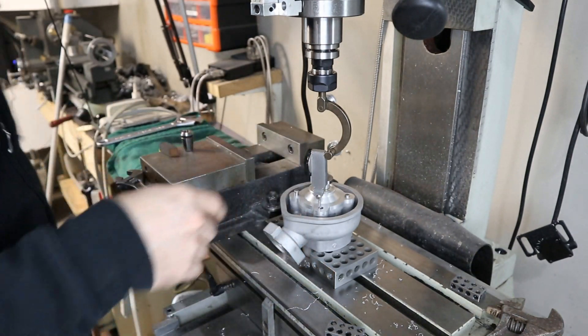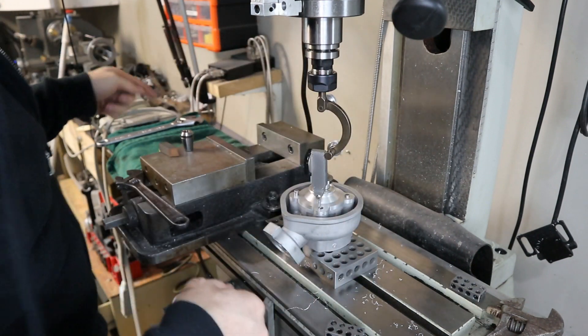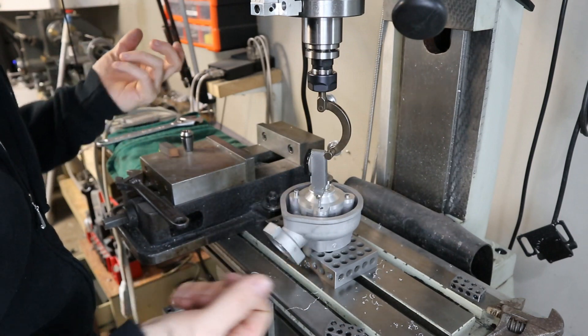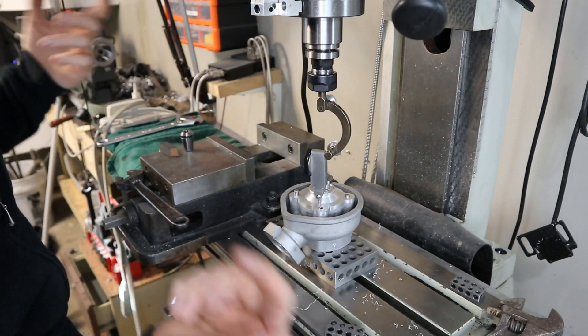Get it swinging, zero it out, and on the DRO zero that axis so you can tell if it's walked or moved on you — zero, zero, zero. Then pull the dial, mount your end mill, come in and touch off the top, plunge down — in my case 3/8 of an inch. Then move over to the other hole and do the same thing and you're done.